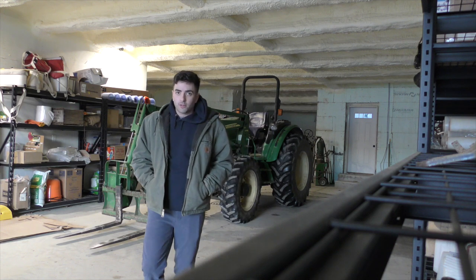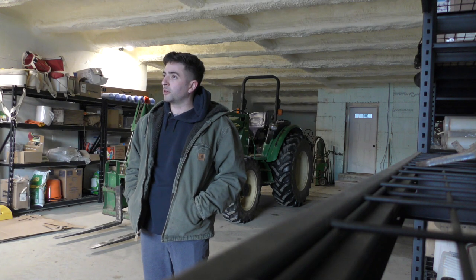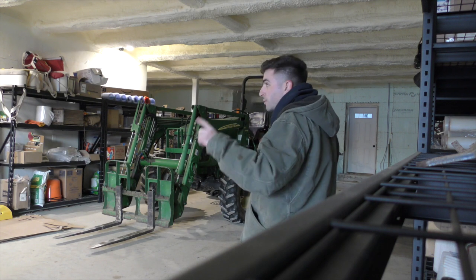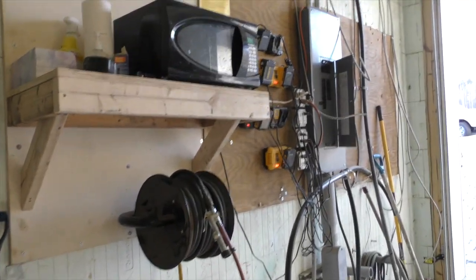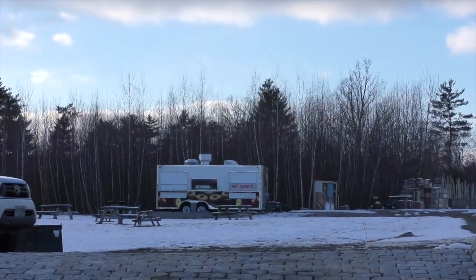That included the ramps so that people could come up them and the equipment would be able to drive up. Everything's wired up — this has 400-amp service, I believe: 200 to here and then 200 going all the way up to the apple cover.